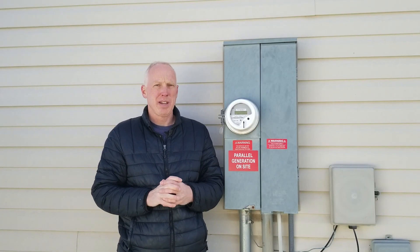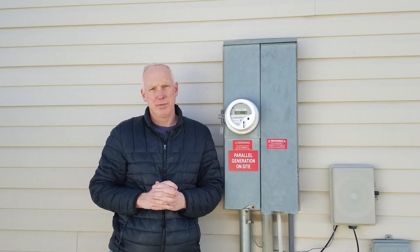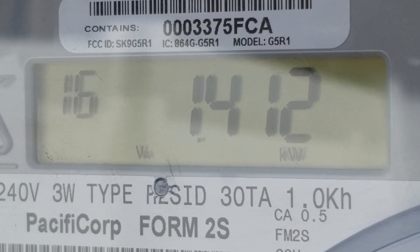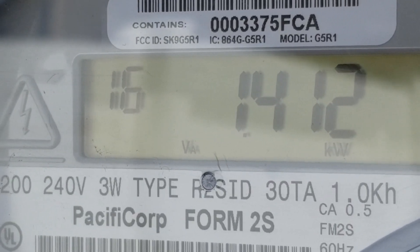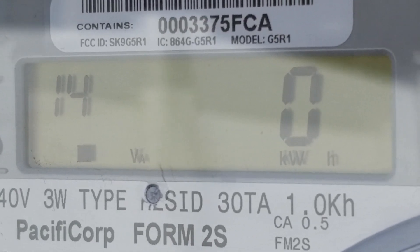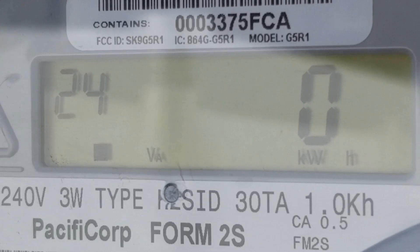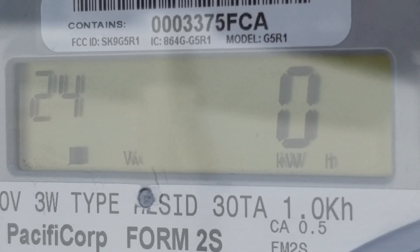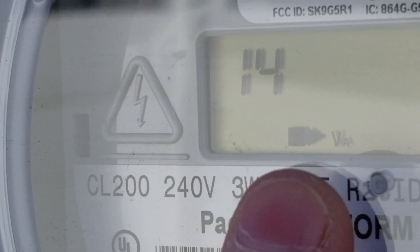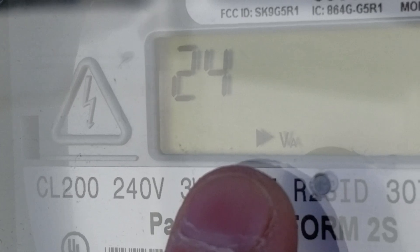Today is an exciting day. Last week I passed my city inspection, and today the power company came and installed my new net meter and gave me permission to turn on the inverter. The net meter works as basically two meters in one: the number on the left shows total kilowatt-hours consumed by my home, and the other shows total kilowatt-hours returned to the grid. The arrow at the bottom indicates power flowing from the grid to my home because the inverter is not yet turned on.